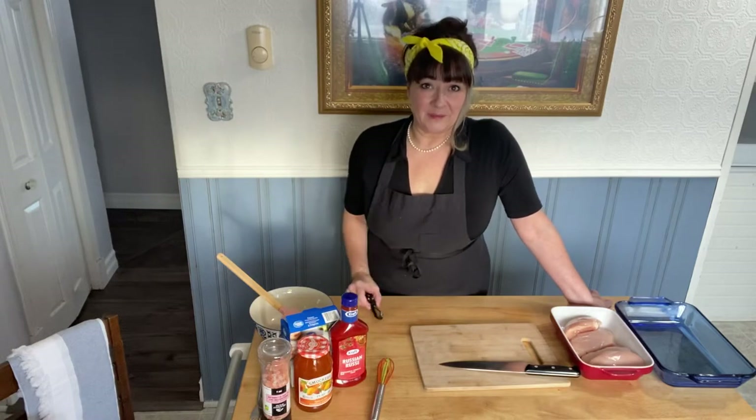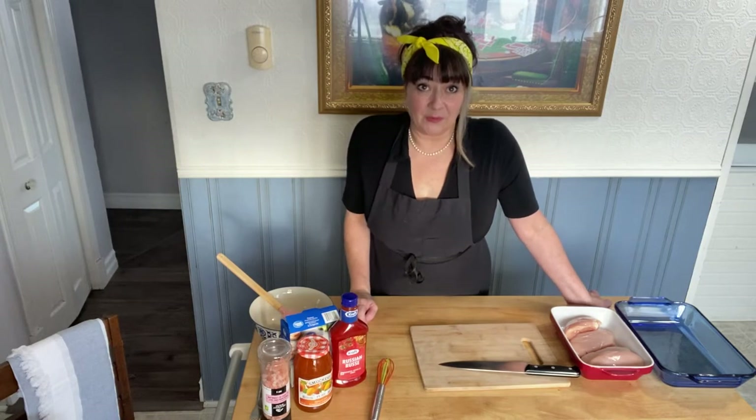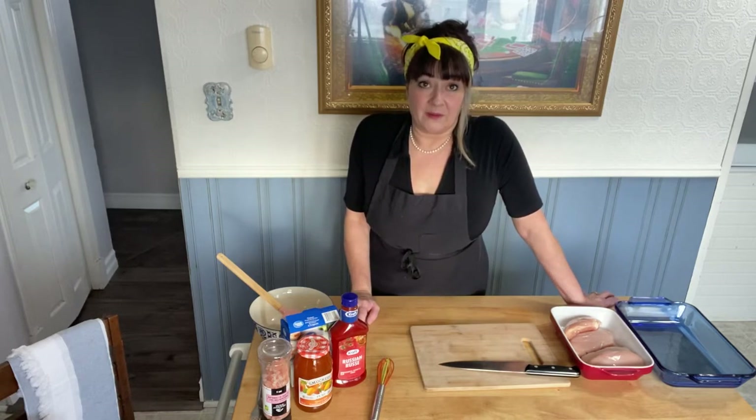Hello, bonjour, welcome back to the kitchen. I wasn't going to make a video today but I was cooking supper and it's something really quick, really simple, really easy and super delicious, so I thought I would come out here and show you how to make it for the days that you're in a rush.